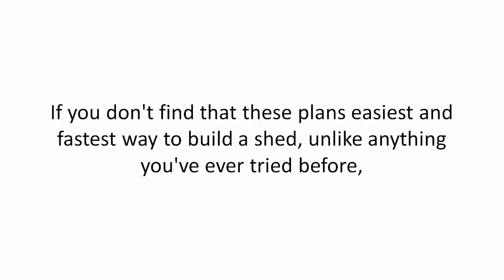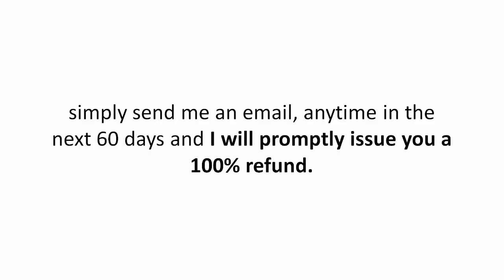If you don't find that these plans are the easiest and fastest way to build a shed, unlike anything you've ever tried before, simply send me an email anytime in the next 60 days and I will promptly issue you a 100% refund.